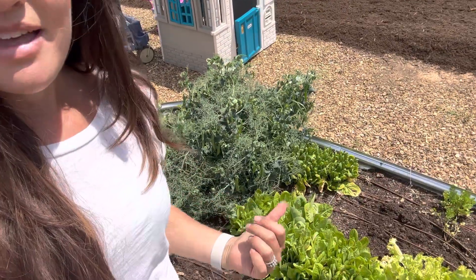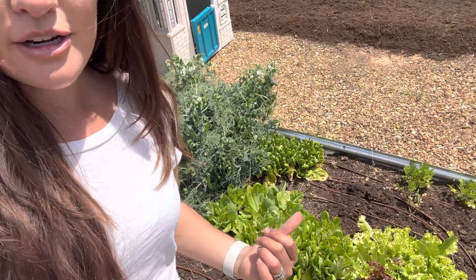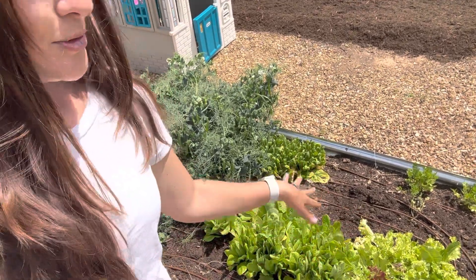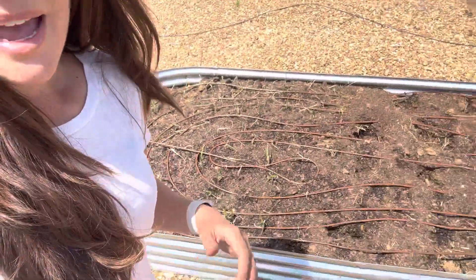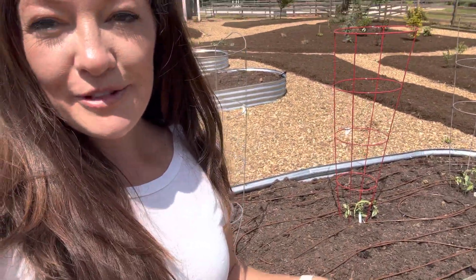You're never going to have an empty space in your garden — you're always going to use it. Of course it's early spring and we're getting ready to fill all these beds, but you never want to have an open space because that could be potential for growing a vegetable that will feed your family. Hope that is helpful to you. If you have questions, leave them below. Thanks for watching — we'll see you next time!